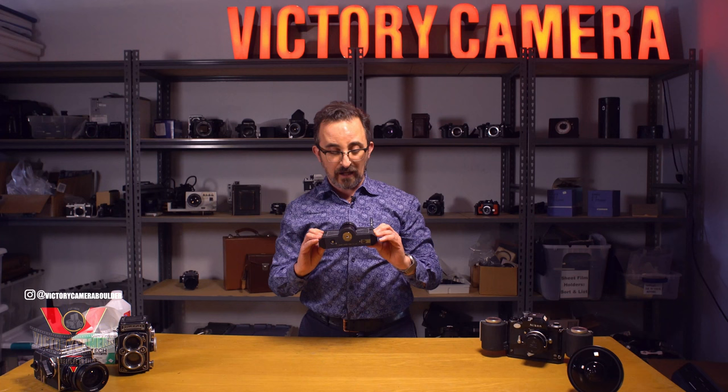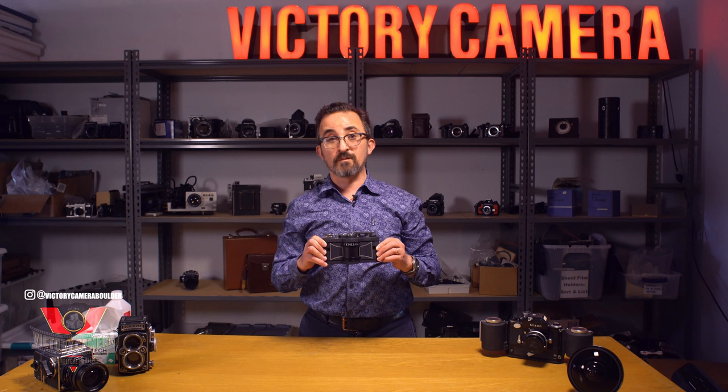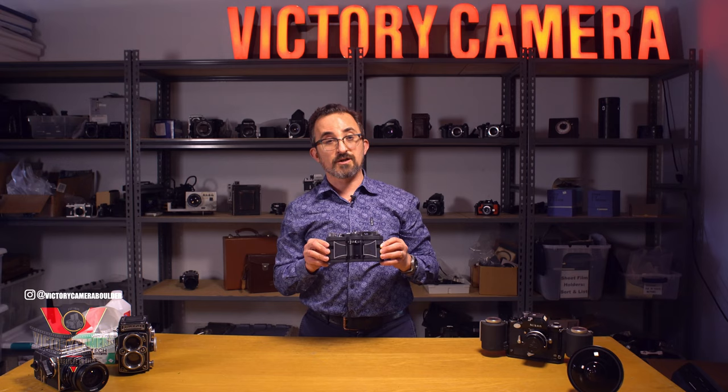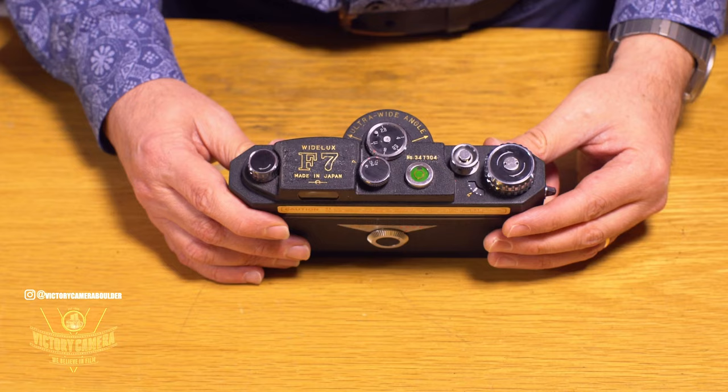It just is a really striking looking camera. I would definitely say if you're interested in one of these, go ahead and buy them because the prices are still relatively low. You're comparing a thousand to two thousand on this versus five thousand that an X-Pan is commanding nowadays, and this will take a picture that's every bit as good.